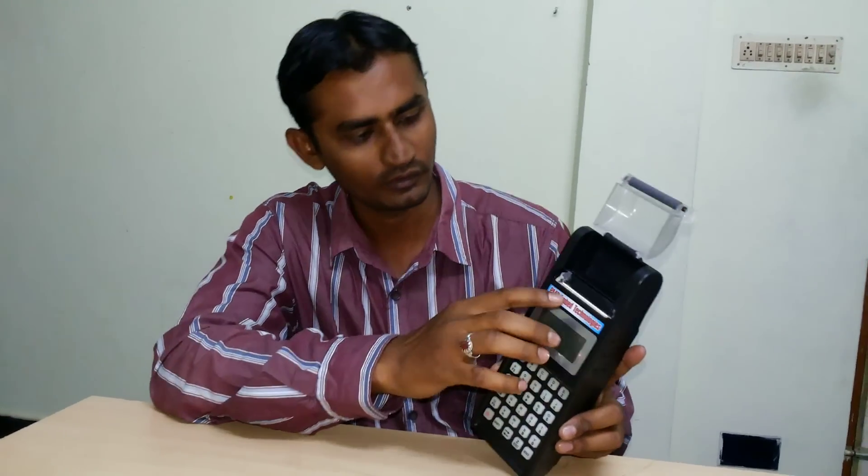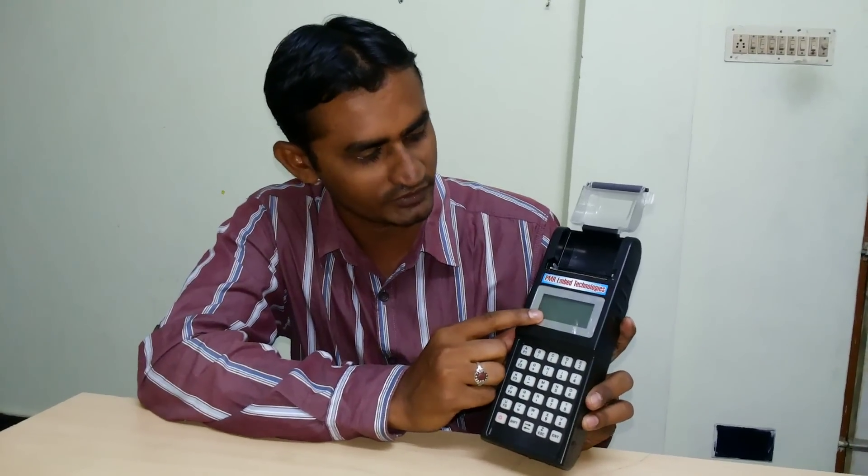So this is the machine. This machine contains a 6x5 alphanumeric keypad, a 2-inch thermal printer, and a 128x65 dots LCD.